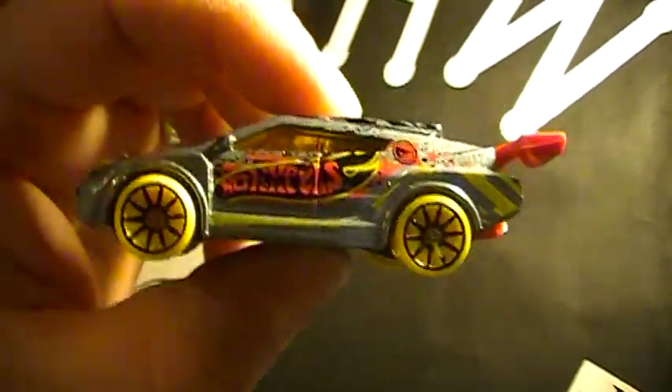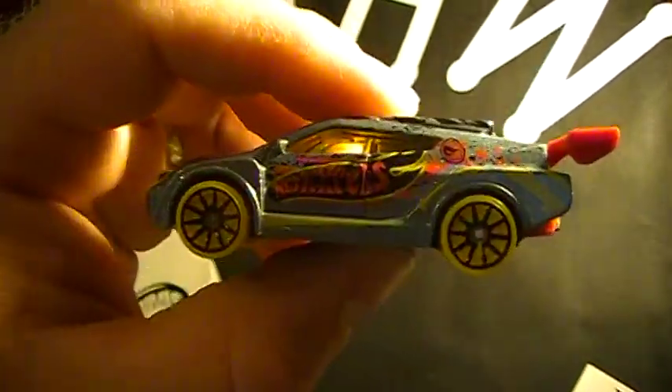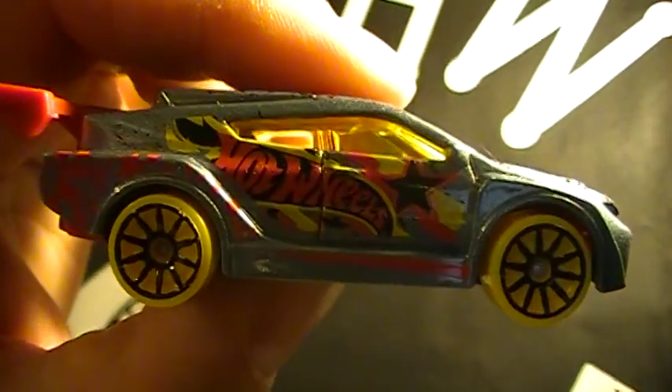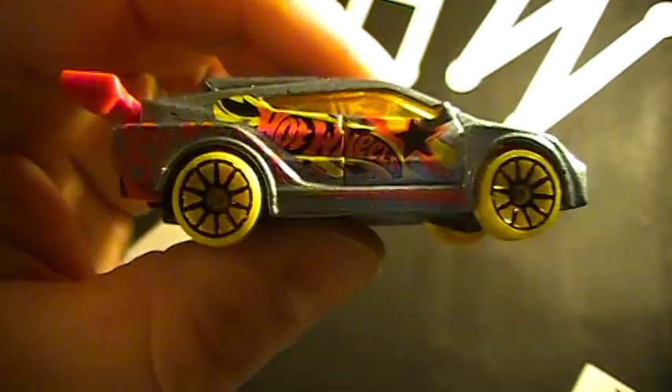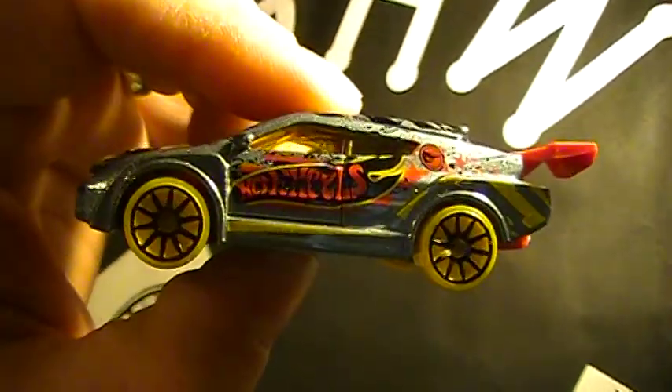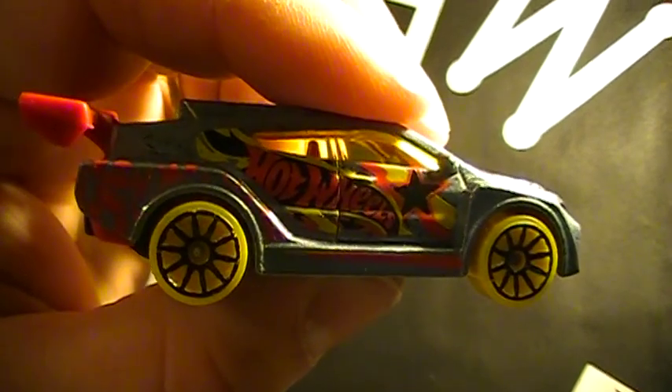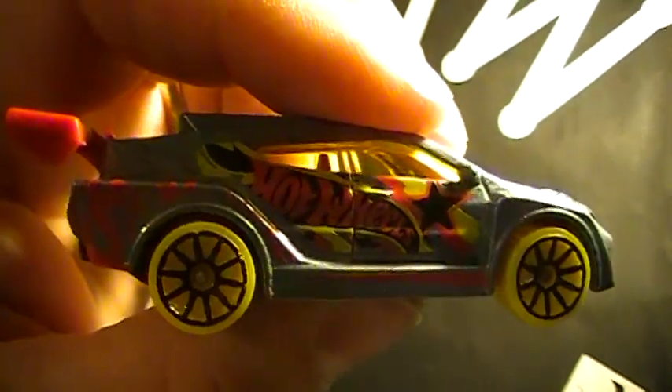There you go — this is the F case treasure hunt, the Loop Coupe. Much better than the Finkster and the Night Burner, I believe. Let me know what you guys think.